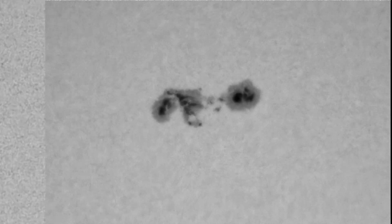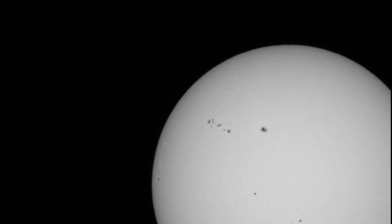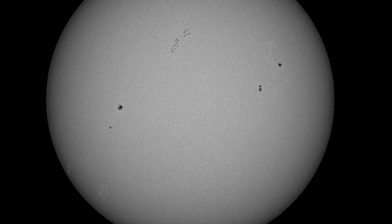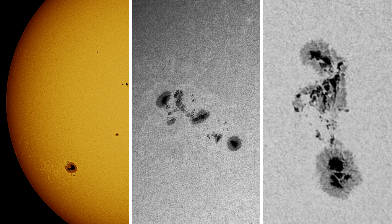While solar film is an incredibly cost-effective option, making it accessible to a wide range of astronomy enthusiasts, it does have a limited lifespan, so keep in mind you might need to invest in new filters down the line. A Herschel Wedge is a lot more expensive, but the additional cost is primarily due to its construction and superior image quality. It's essential to consider your budget when making the decision, but I think I'll let the images speak for themselves.